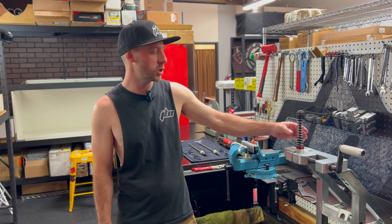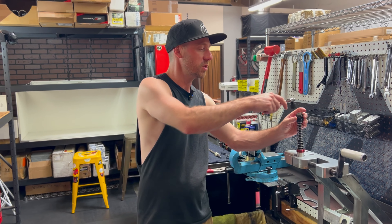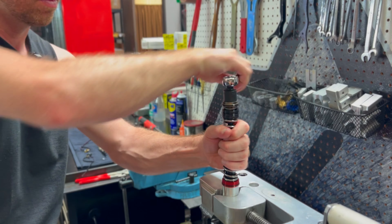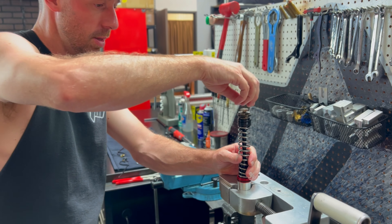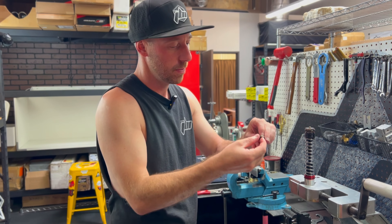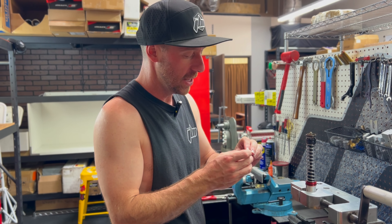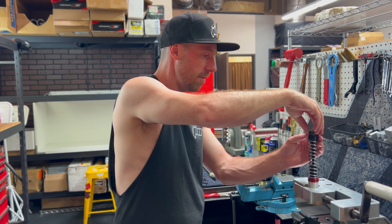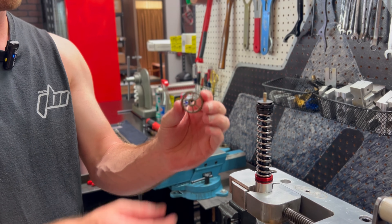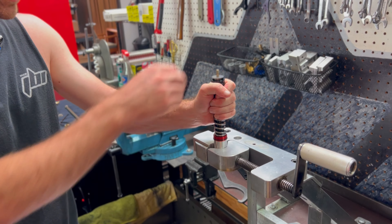I now have the compression assembly fixtured in the vise. First thing I'm going to do is remove the 17 millimeter nut that fixtures our compression valving to the compression piston post. A lot of these pieces we're going to reuse. We've got the nut, the check spring underneath it, and the check plate as well — keep that assembly all together. Next to come off is our compression piston, which we'll reuse as well. Then we have all the shims, which we're not going to reuse.